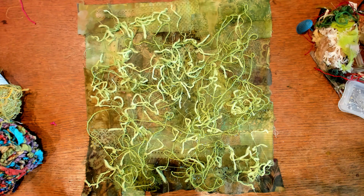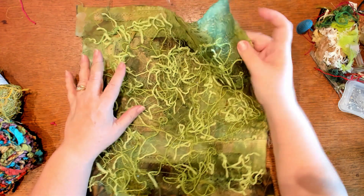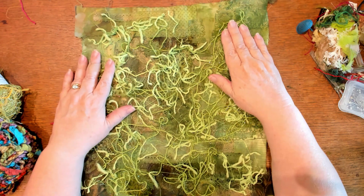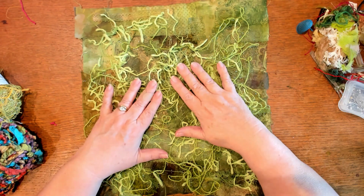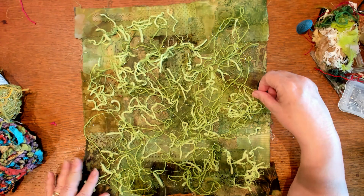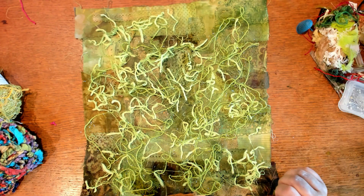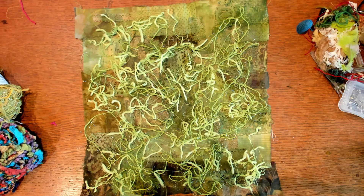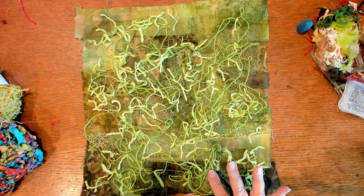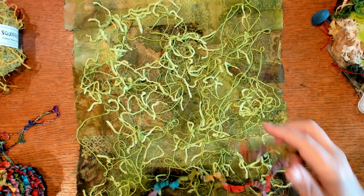Some of you might remember this piece that I started playing with in a recent live stream — it's just some patchwork pieces of fabric that I had pieced together and then hit with some paint. For the first layer I just grabbed some green fibers and tossed them down willy-nilly and started stitching them into place. I just kind of wanted to break up that initial blank page so to speak, so I could start thinking about where it was going to go. After that it just kind of hung in the studio — I couldn't decide what I was going to do next.